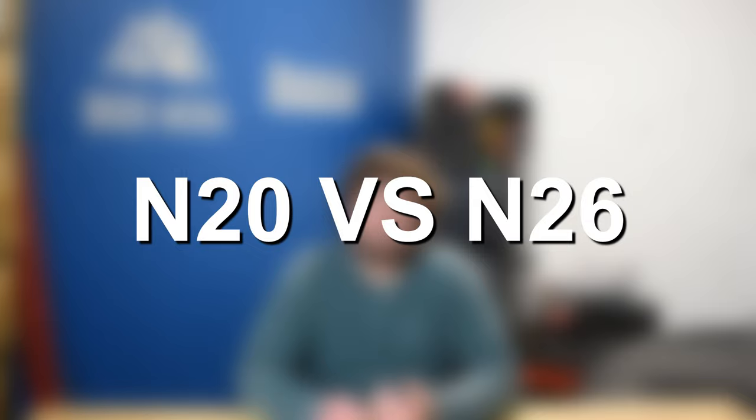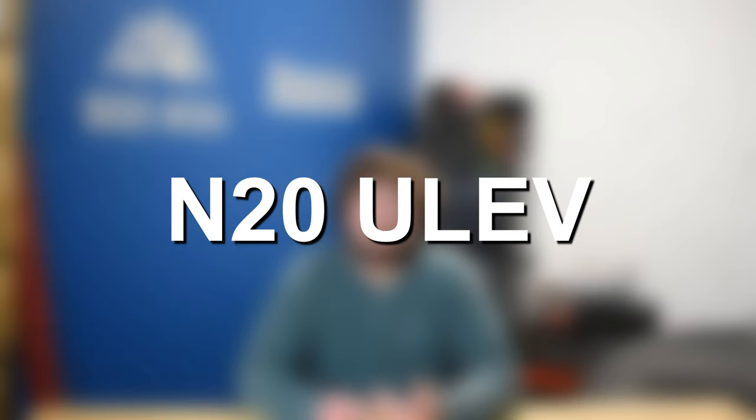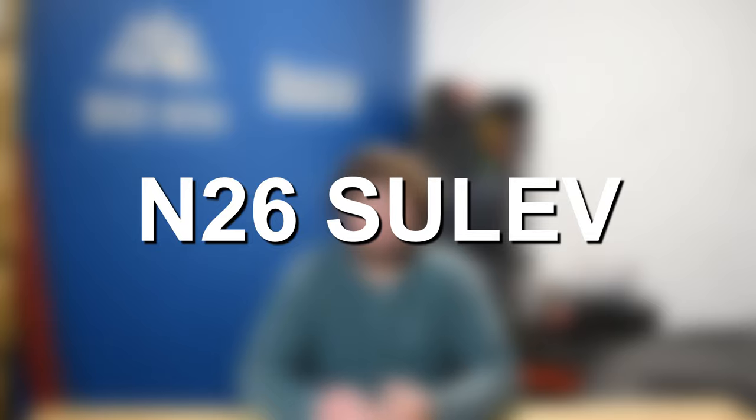There are two different designations and really two different engine codes for the N20, including the N20 itself, which is an ultra low emissions vehicle or ULEV for short. And there's also the N26 engine code and designation, which is the super ultra low emissions vehicle designation or SULEV for short. The difference when modding these engines — there really isn't anything different. They're both mechanically identical, just a few small changes for emissions purposes.